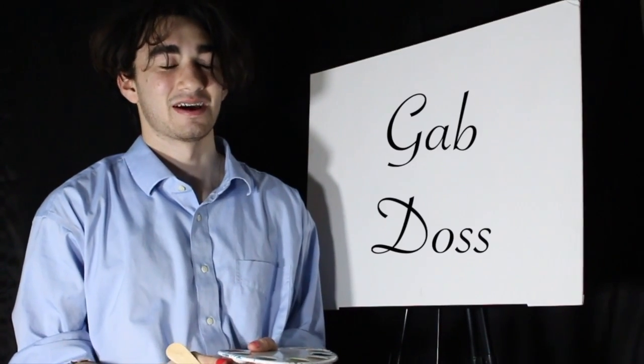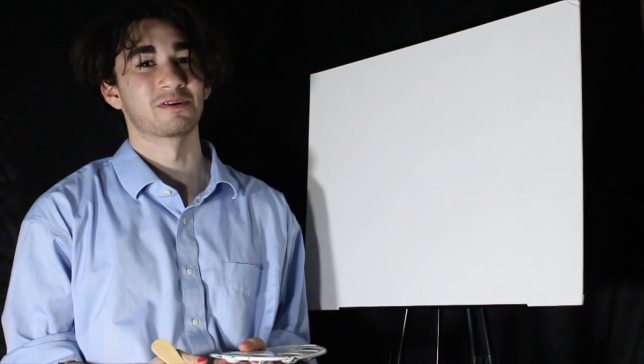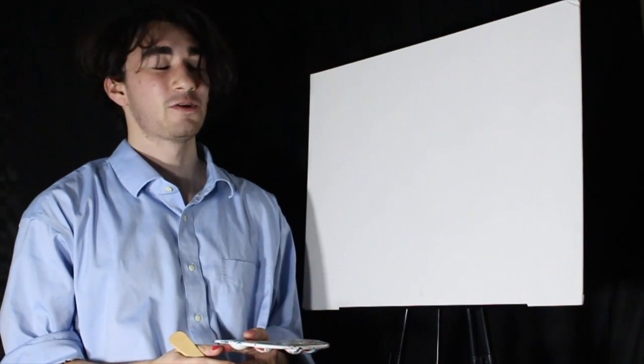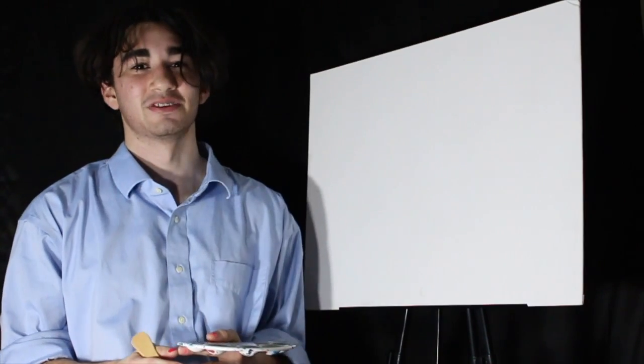Hi guys, welcome back to GabDos. I know this is our first episode and I just said welcome back, but welcome back. Today we'll be painting the mountain view.